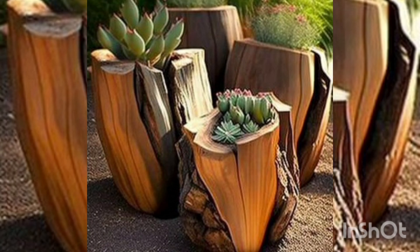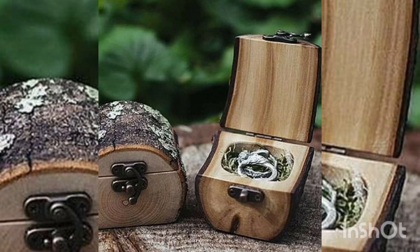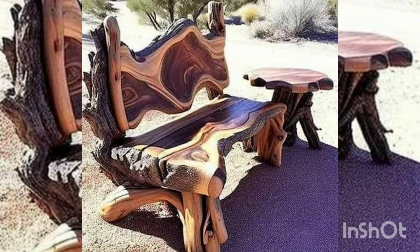You can make such type of planters by using tree logs. They will definitely beautify your garden.